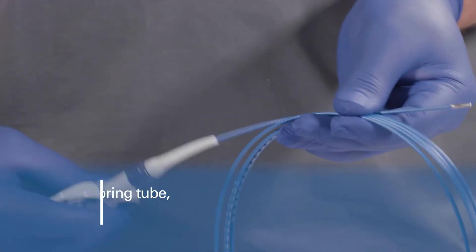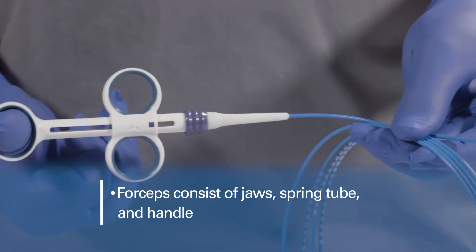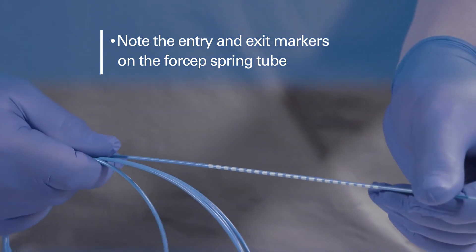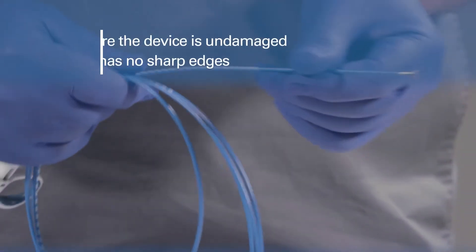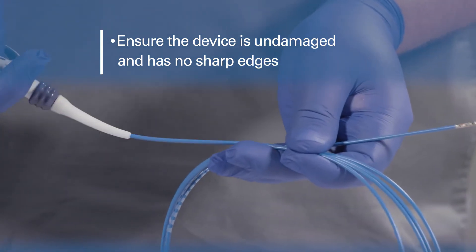The forceps consist of jaws, a spring tube, and a handle. Note the entry and exit markers on the forceps spring tube. Prior to use, ensure that the device is undamaged and the jaws and spring tube have no sharp edges.